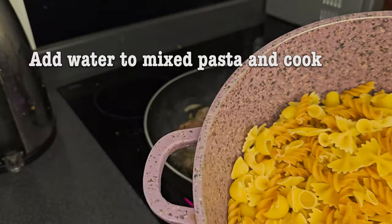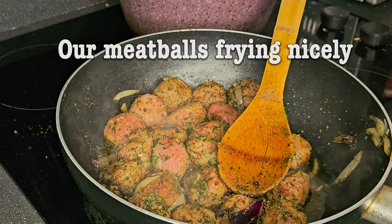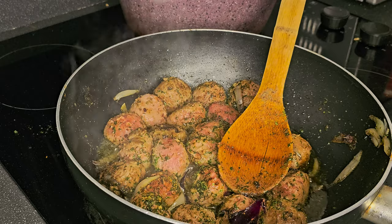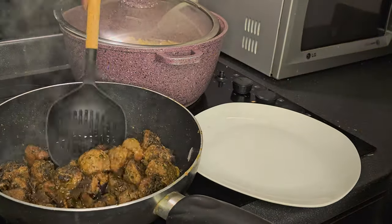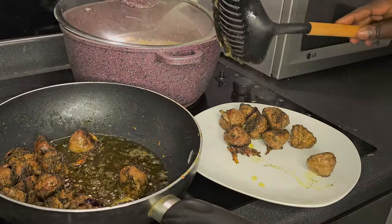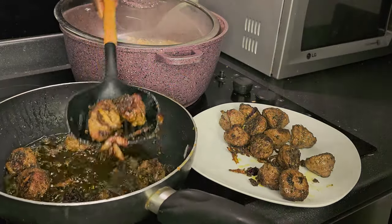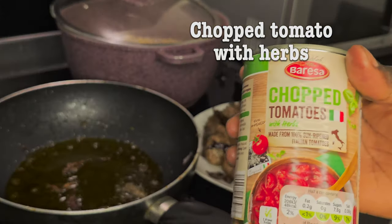I'm cooking with mixed pasta — I just mixed a variety of different pasta shapes to give it a little bit of style. Now our meatballs are ready, so we're going to drain them and dish them out of the oil, because we are still going to use that oil.